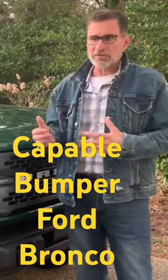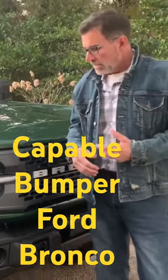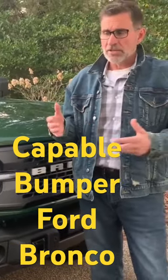If you're not going to add a winch — and by the way, you can add a winch to the modular bumper — but if you're not going to change the bumper or do all kinds of crazy stuff with your Bronco, the capable bumper is probably for you. You have your recovery points, you have your fog lights, it looks good, and the business part is metal.